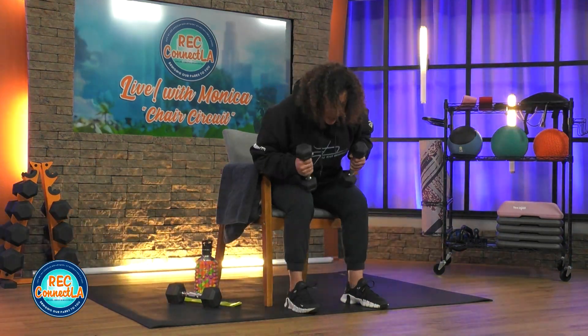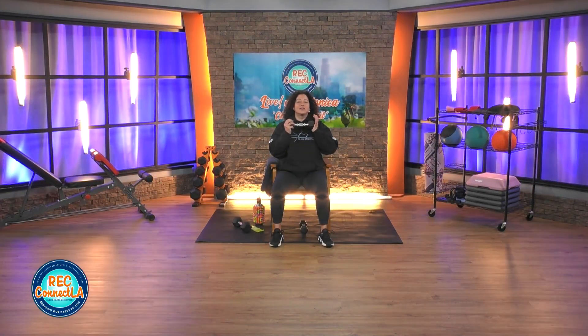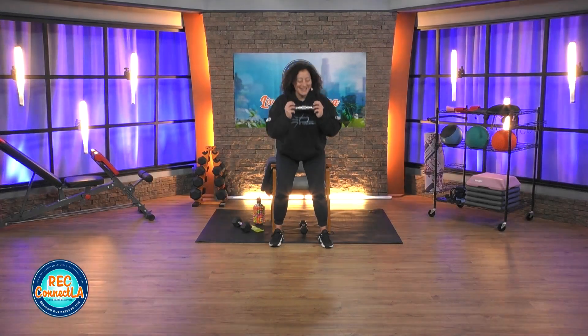Decide on this next movement if you'll be using both weights or just one. Quick demonstration — you might be feeling extra strong or you're probably good using both. You're going to keep that weight at chest level. Walk your legs and feet forward so that your knee and ankle are aligned. You're going to come up, carefully have a seat, come up. Breathing into the nose, exhale as you stand up straight. Natural slight bend in those knees.